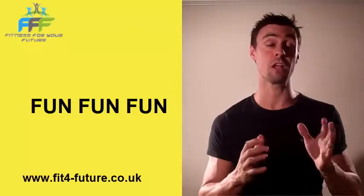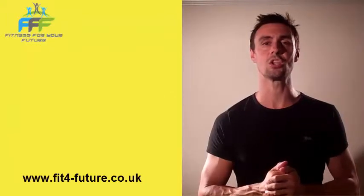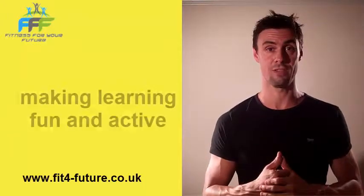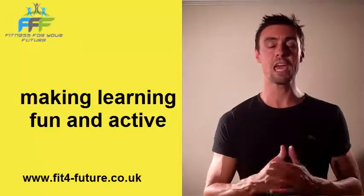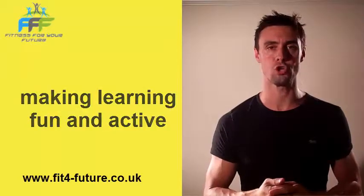And that will lead us into one of our other videos on how to make learning active. Kevin Matthew, Fitness for your Future — Education and Learning Made Easy.